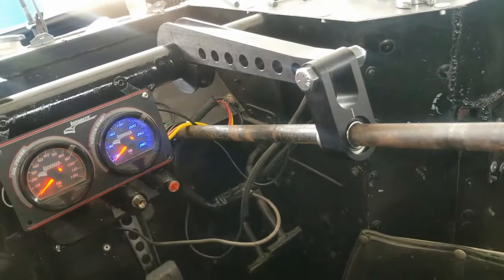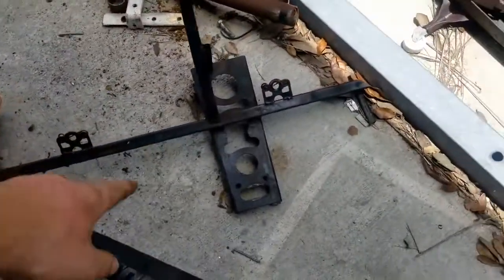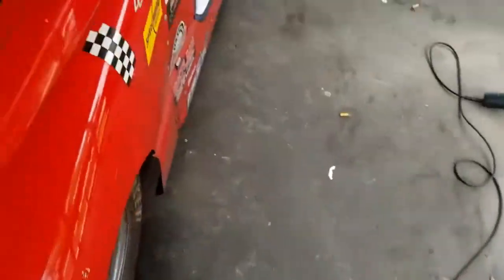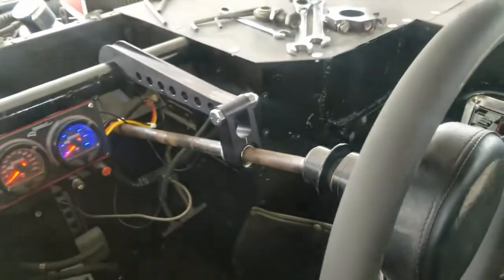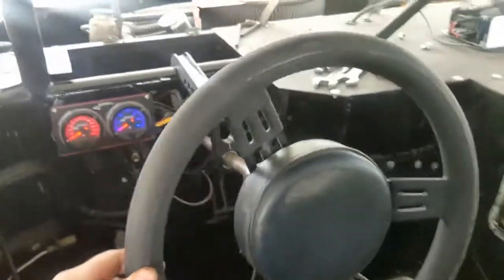It literally just clamps down to the tube and you can adjust it up and down, side to side — get the steering where you want it. It's a pretty nice setup. What used to be in there was this big old piece of steel that weighed quite a bit. We took the grate out of the bottom, which made the truck almost impossible to clean the floor out. This is a lot more cleaner, a lot more safer — not hitting the driver's knees or anything like that.